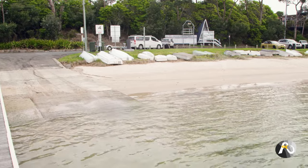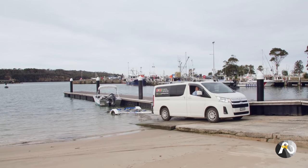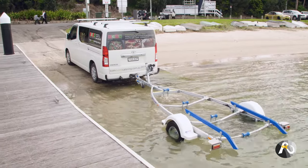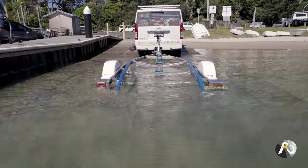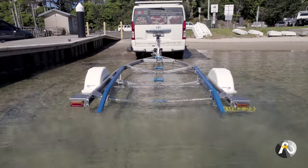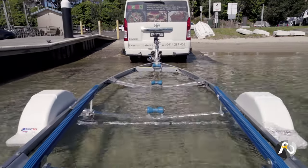The Retrieve. When retrieving your boat, if you reverse your trailer too far into the water, your boat is just going to float around and not grab the guides on your trailer. Reverse your trailer into the water to a depth where the first roller is submerged, but your guides are still visible.